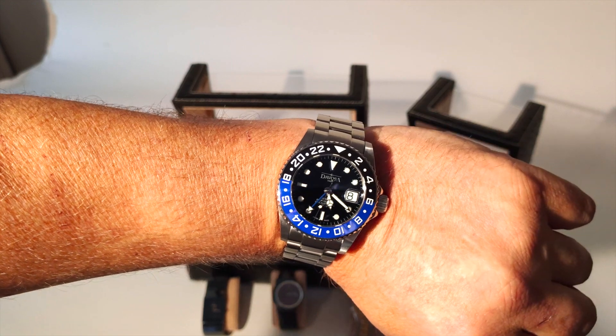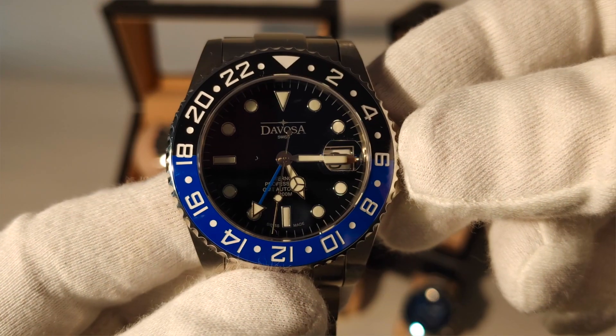Watch collection review time — today we're going to talk about Michael's watch collection. Let's discuss his first watch; which one should we pick?